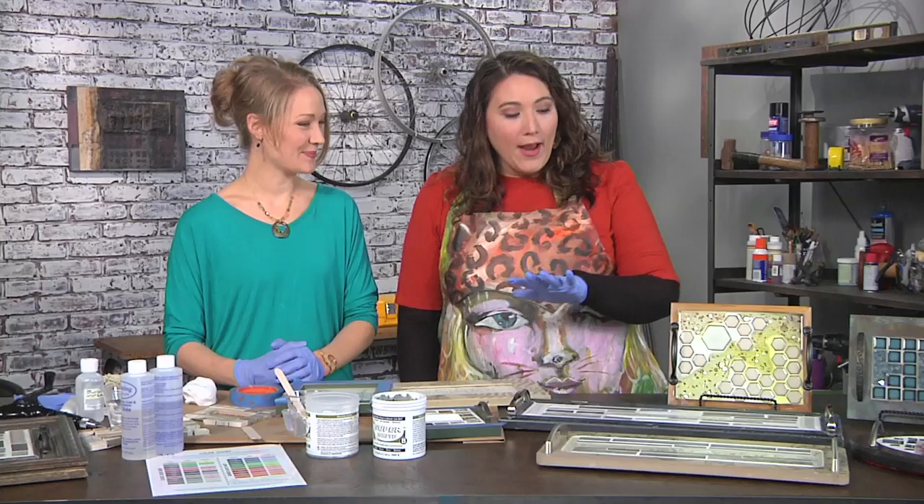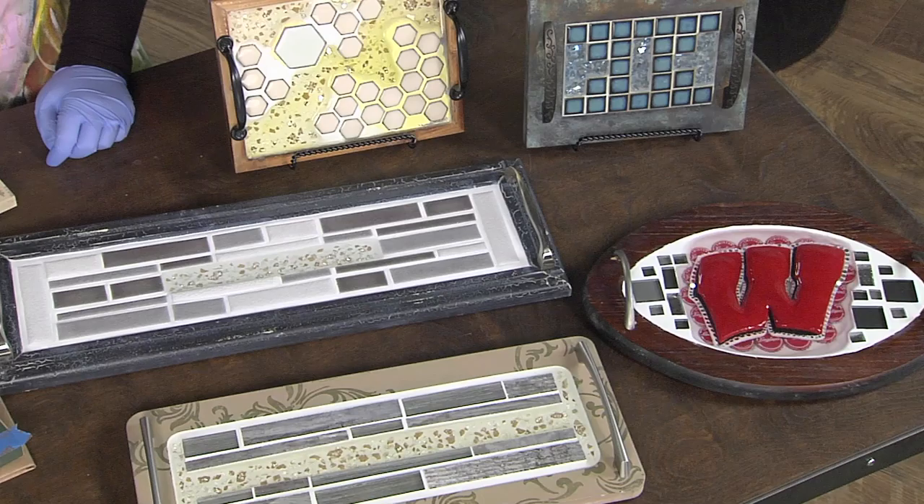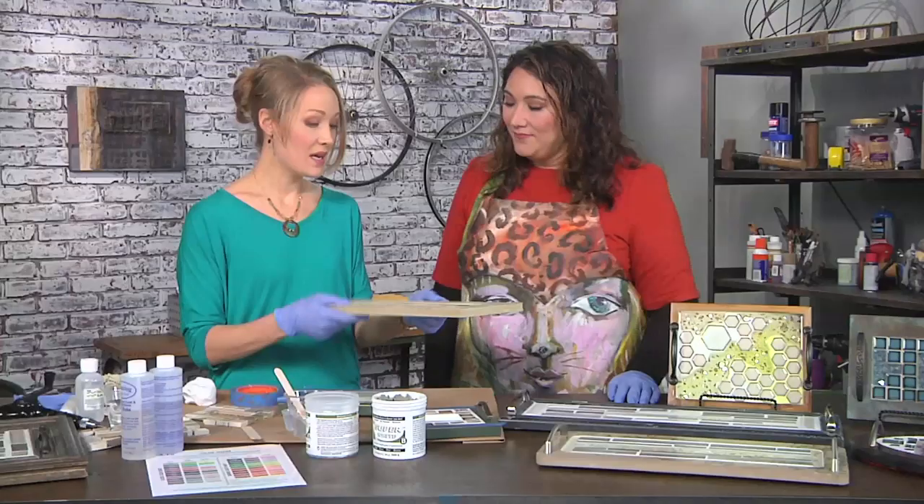I'm here with Erin Gerlach and she has a great idea for transforming picture frames into serving trays. That's right, Julie. They're absolutely beautiful, totally custom, and you have promised me that this is unbelievably easy. It is pretty easy. Let's do it.